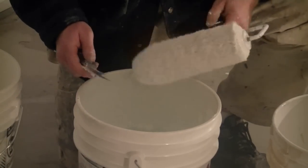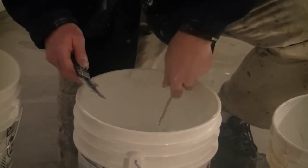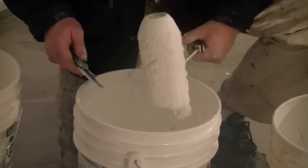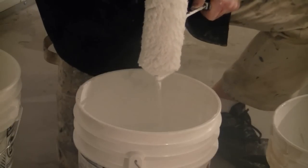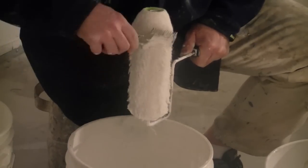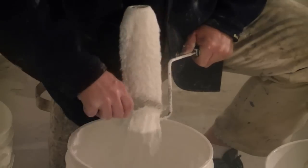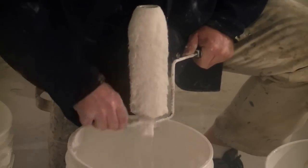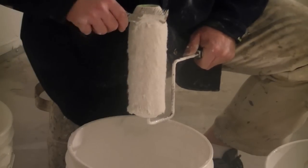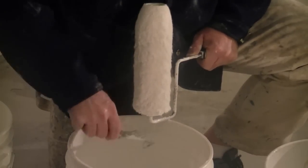Then we move right along to our second bucket and do the exact same thing. Shake off the excess water and use the roller scraper to take out the majority of the paint that might still be left in there. Just work your way around like that.